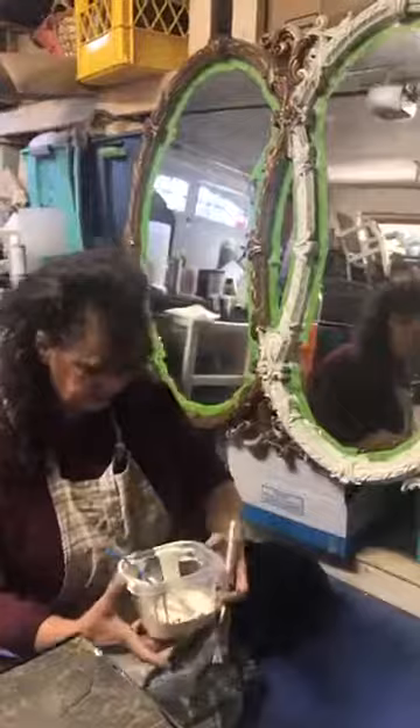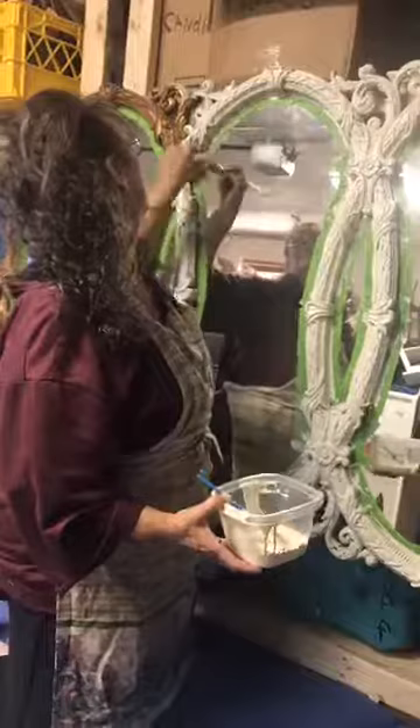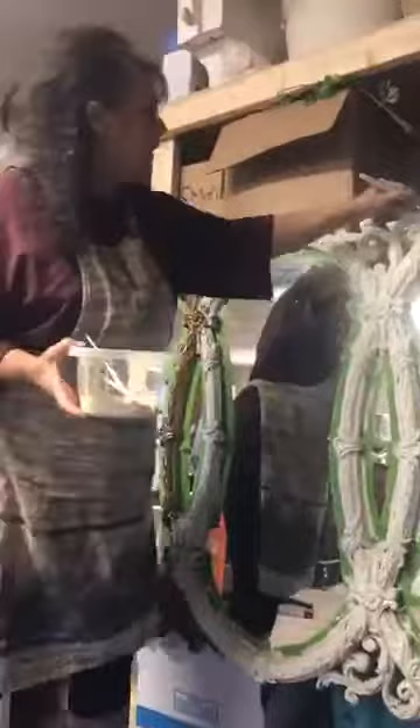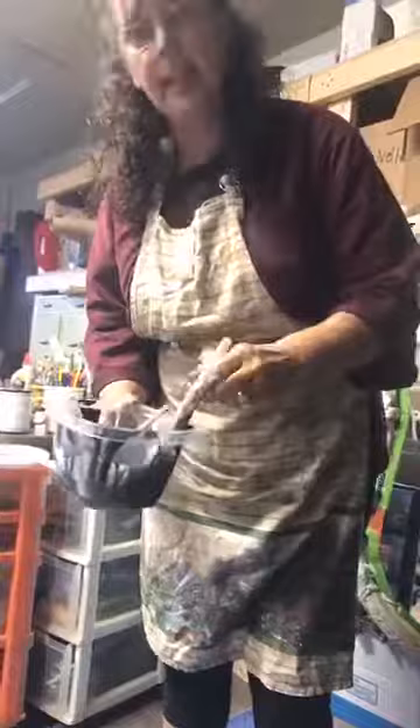That's got to be dry to really do our next phase. Make sure that when you go back through, you get your edges really well. Now, some of you might want to let it dry and do another coat. The next thing I'm going to use is a glaze — just a kind of a charcoal-y black glaze.